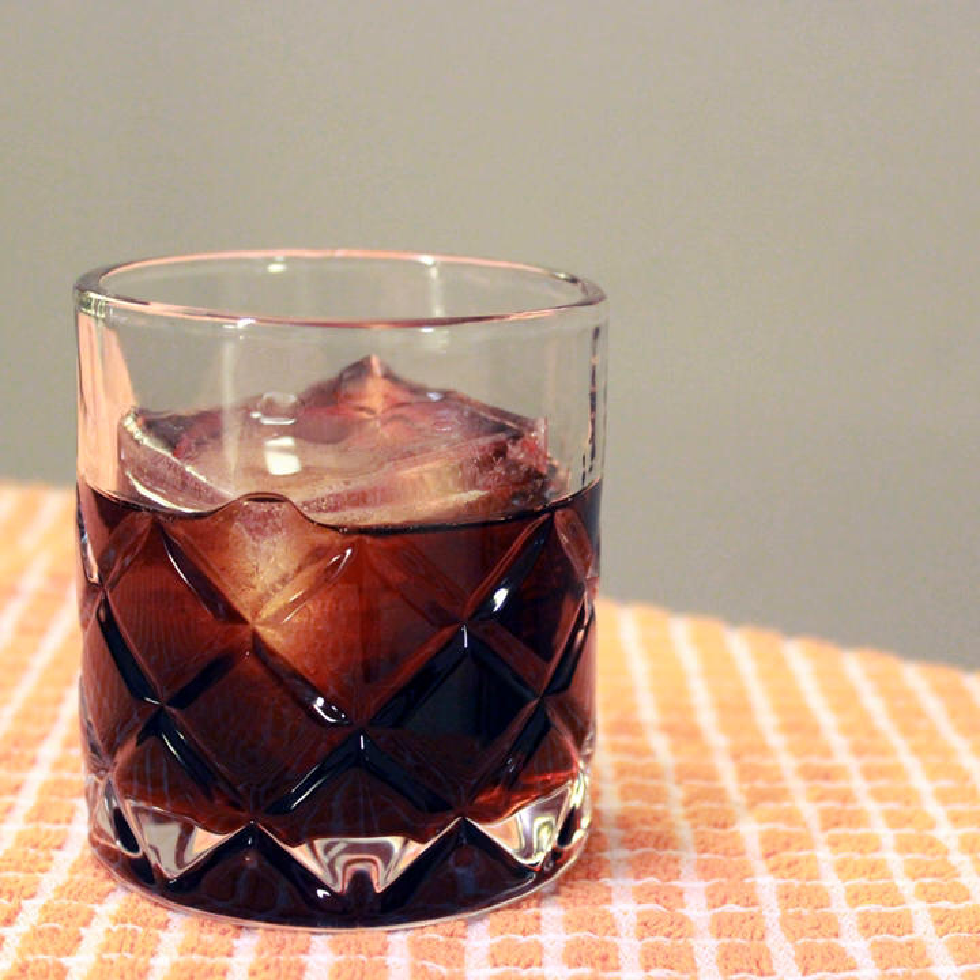Irish Russian or Smooth Black Russian, served with a head of Guinness stout. Brown Russian, served in a highball glass and topped with ginger ale. Perry's Black Russian, served in a highball glass with vanilla vodka rather than plain, topped with cola.